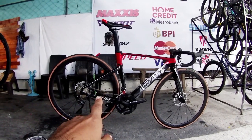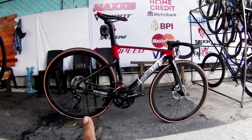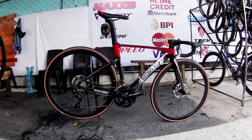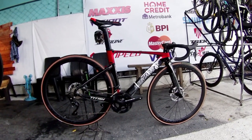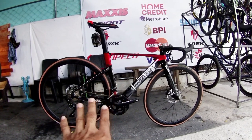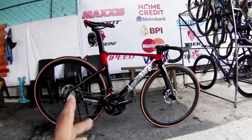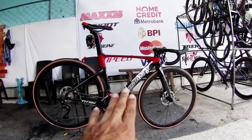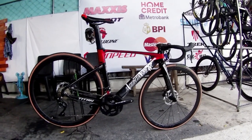So this one, mga idol, already has new components. I'm not sure what the previous components were, but these are new components now. There are some things installed here. We'll check out what new parts have been put on it. This is available here at Madis Bike Shop in all sizes, mga idol. If you want a bike like this, just message them for the size that fits you. There are also other colors available.